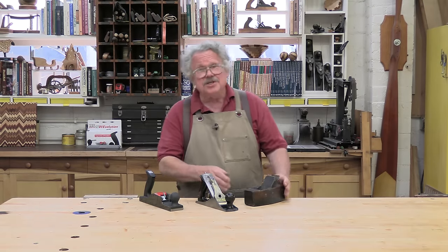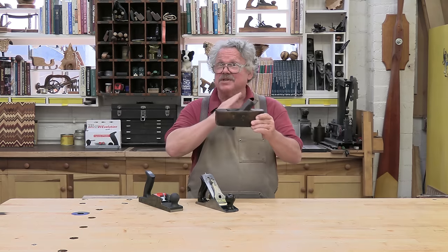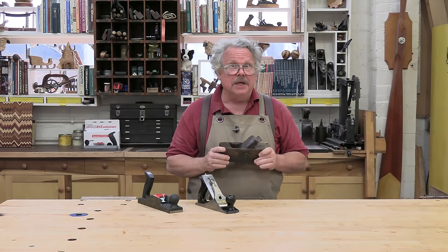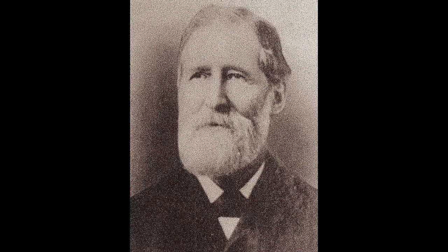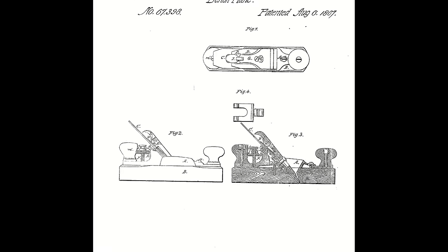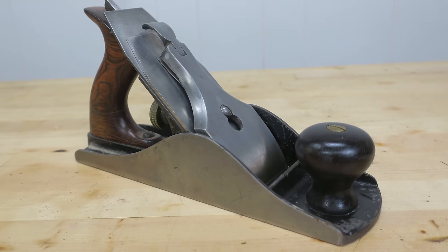About two or three thousand years ago, some forgotten craftsman mounted a metal blade in a wooden block at a precise cutting angle and depth of cut. The hand plane was a game changer for woodworkers, just as it was in the 1800s when Leonard Bailey developed an all-metal plane that simplified the adjustments you must make. The Stanley Rule & Level Company hired Bailey, and the Stanley Bailey plane became a standard in the tool world.